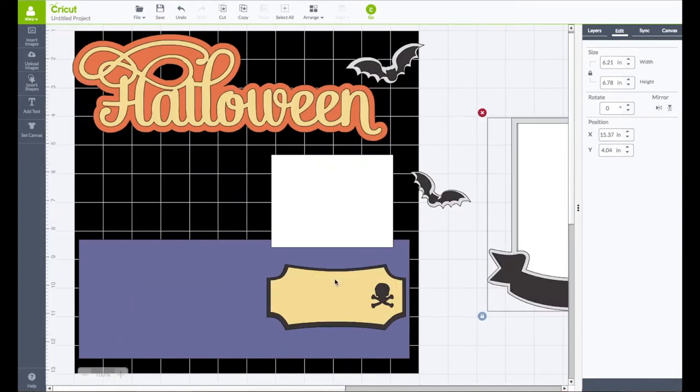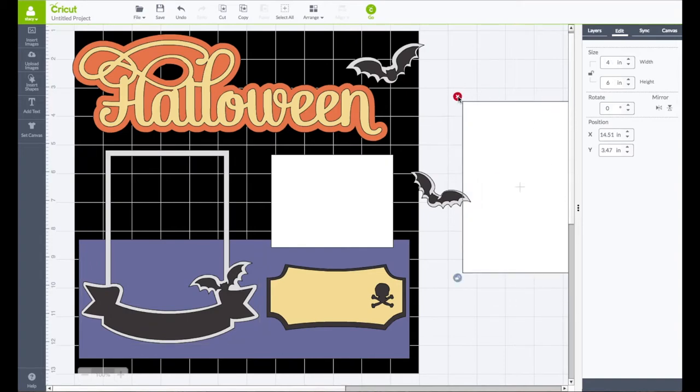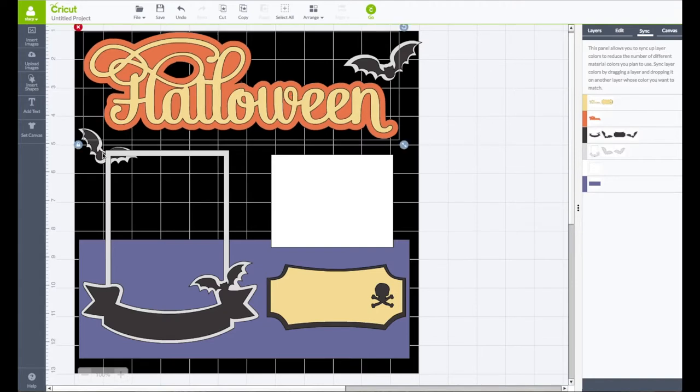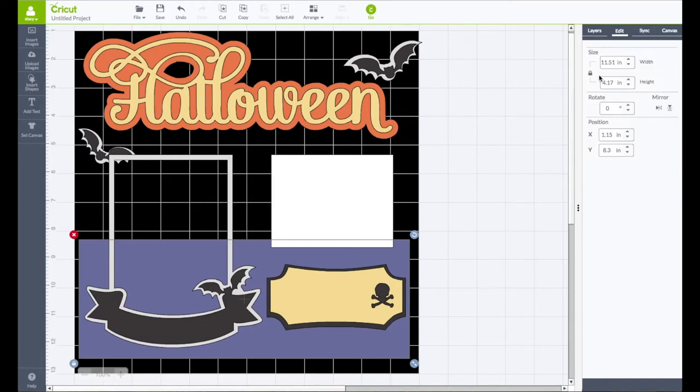We don't need to cut this square out — that's going to be our photo — so we can go ahead and remove that piece. I'll go back to my sync panel and sync these guys together again. We have our gray bat here and our gray bat there; we could probably put that one over by the title. This purple piece — I'll click on it, go to my edit panel, and make it an even size: 4 inches wide by 11 and a half.